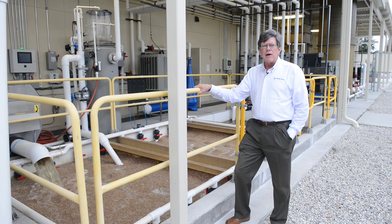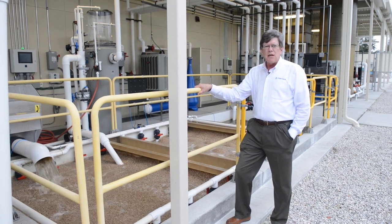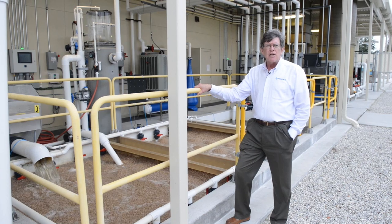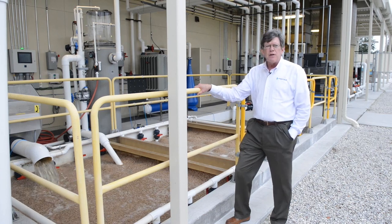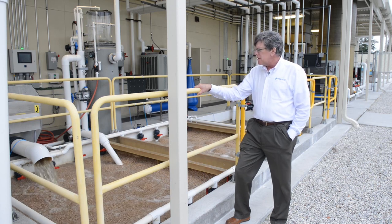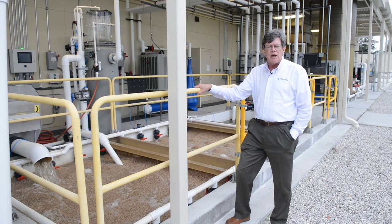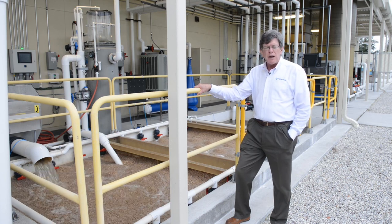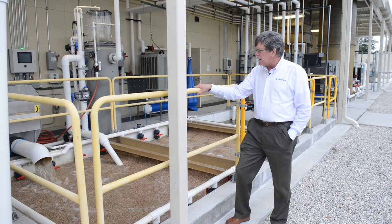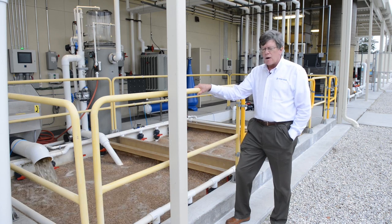This is our moving bed bioreactor biological filter. This is the next treatment step after solids removal with the drum filter. The water is coming in from the drum filter, from the tanks, and comes through two chambers here. In this particular unit we have three chambers. This unit is built of concrete block and it has a potable water paint on the inside for waterproofing.